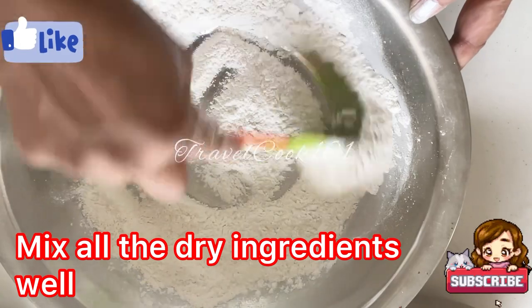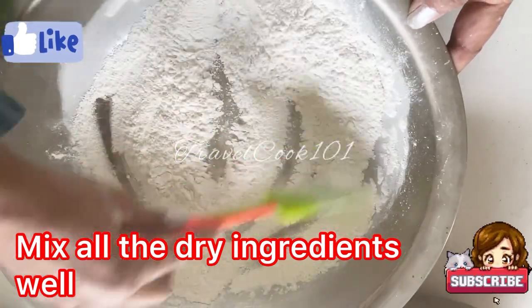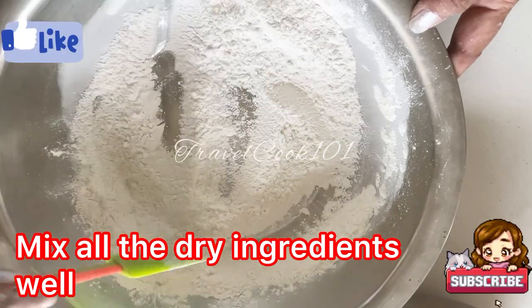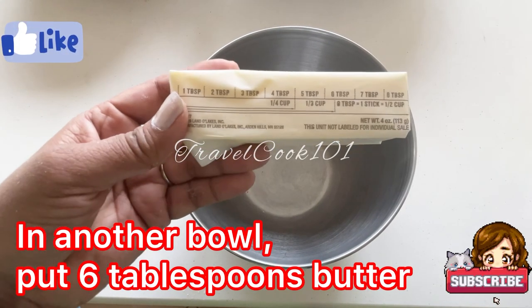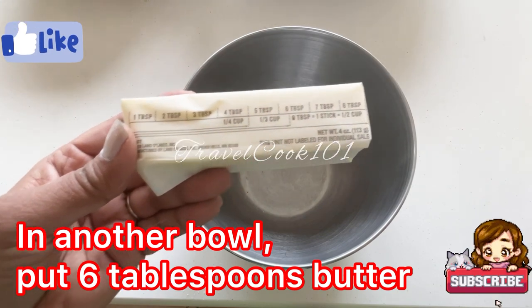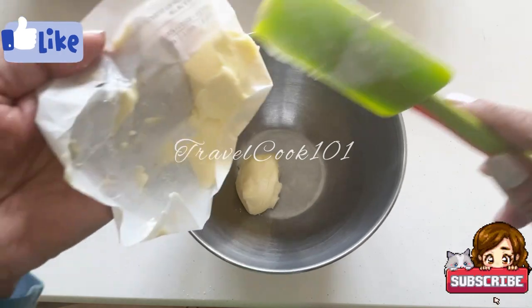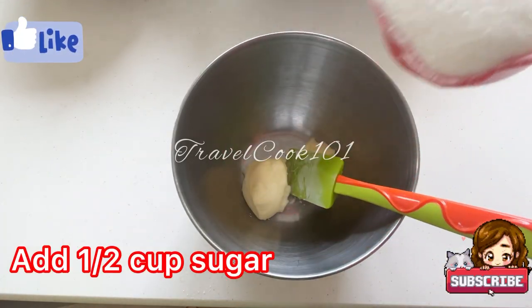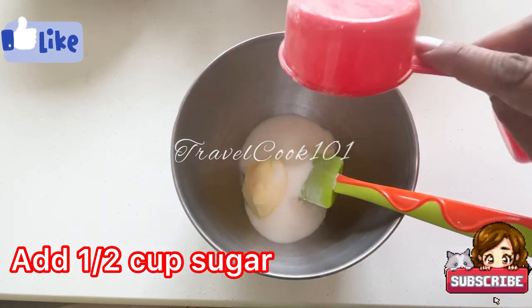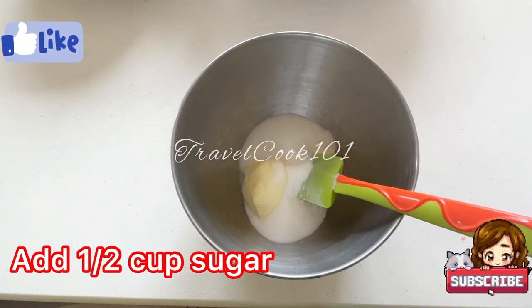Now go ahead and mix all these dry ingredients really well together so that they're blended really well before you mix them with the other ingredients. In another bowl, put six tablespoons of butter — I usually like to use salted butter. Now add half a cup of sugar; I'm only doing half a cup because those bananas are very ripe and they're going to be pretty sweet.